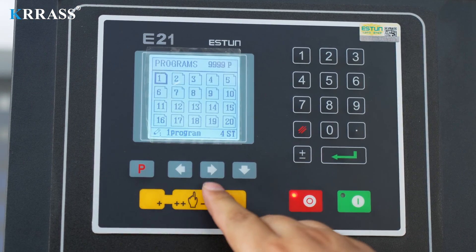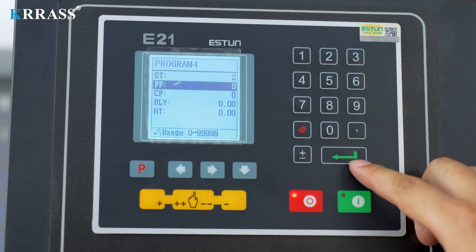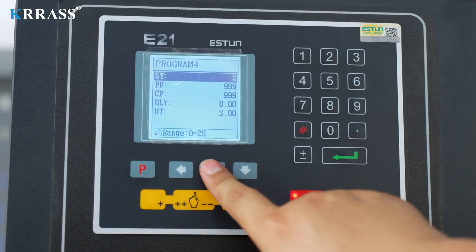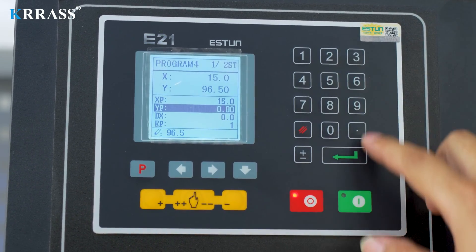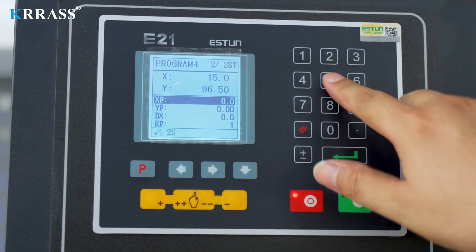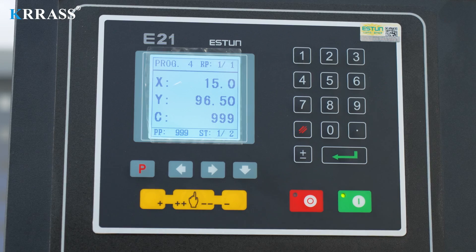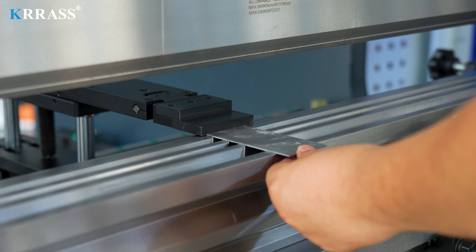When programming bending, we switch the Esten E21 controller to programming mode, select a blank program, and enter the number of steps, number of work pieces, holding time, and X-axis and Y-axis parameters of each step to operate the machine and help us complete the corresponding bending operation. The bending process is just as simple — just put the metal sheet in and bend it according to the set steps.